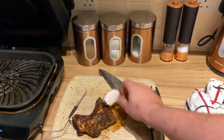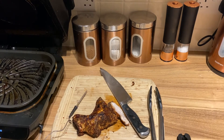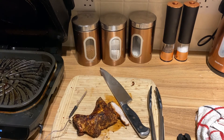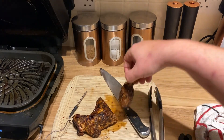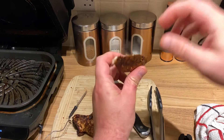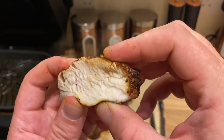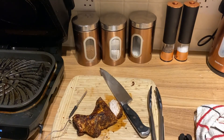If you liked what you've seen today, don't forget to subscribe. Let me know what you'd like me to cook next time, and comment below what you think of this recipe. Very simple — just a bit of jerk seasoning. Just look at that, it's absolutely gorgeous. Thanks for watching guys, and I'll see you on the next video.